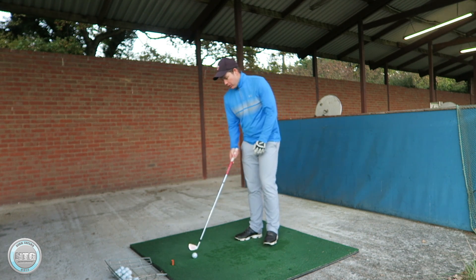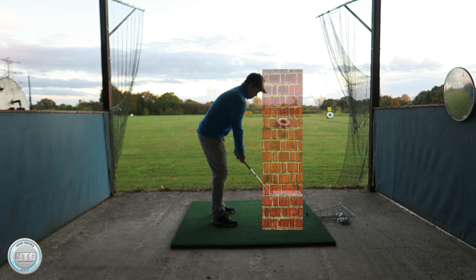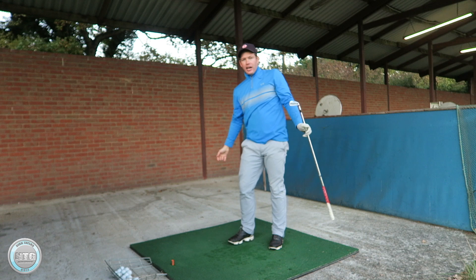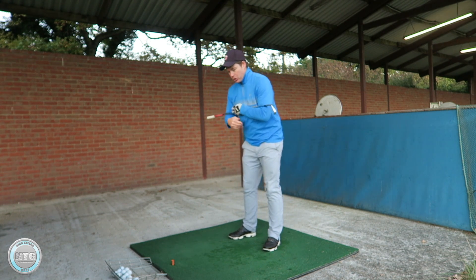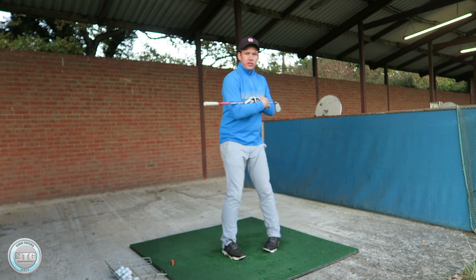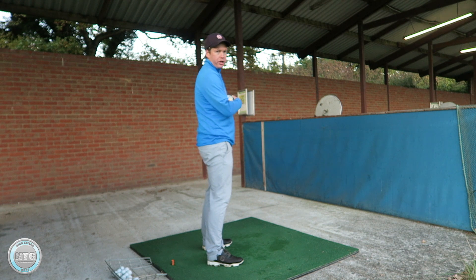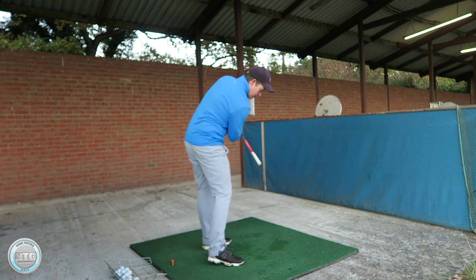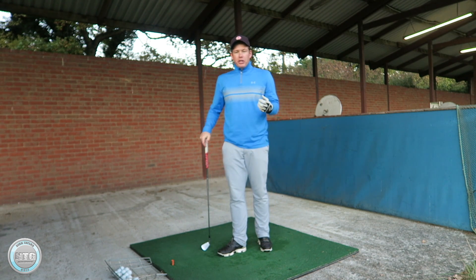If you look at the camera from this angle, you can see the wall against my head. Throughout the backswing and into the follow through, I keep my head against that wall. That's really important — it helps me turn my shoulders in a circle. I'm on a tilted angle here, not standing upright. I'm tilted over, so my shoulders are turning in a circle on this tilted angle, with my head kept pretty stable.